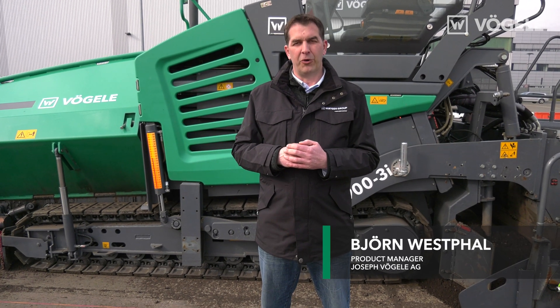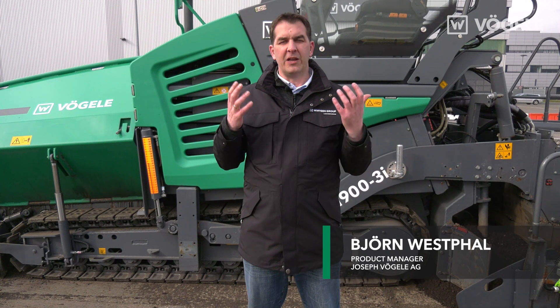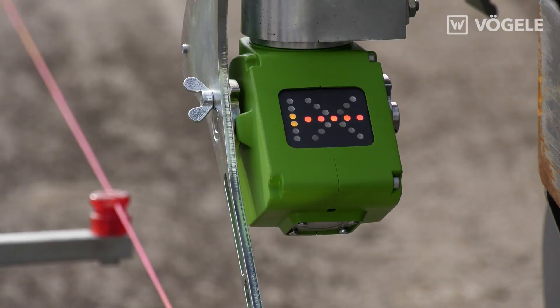Hello and welcome to Fugler TV. My name is Bjorn Westphal and today I would like to show you how to set up the variable mechanical sensor for scanning a tensioned wire.